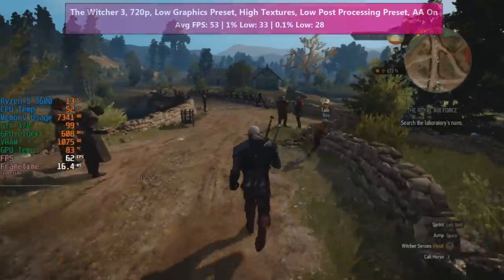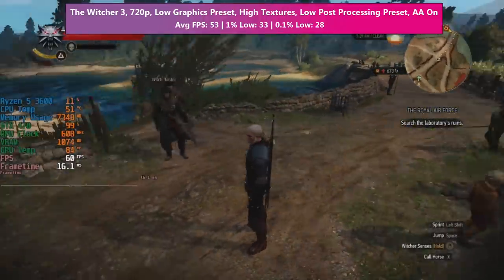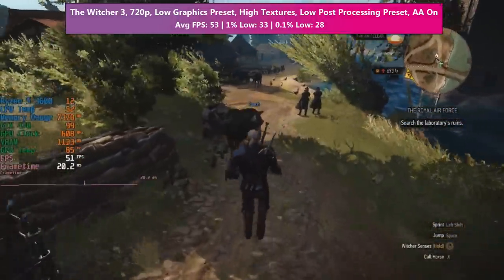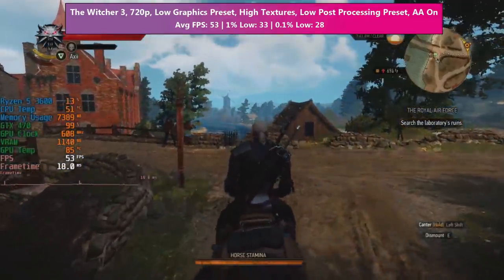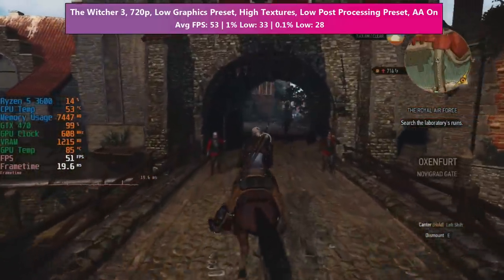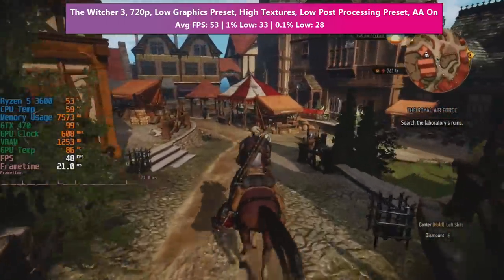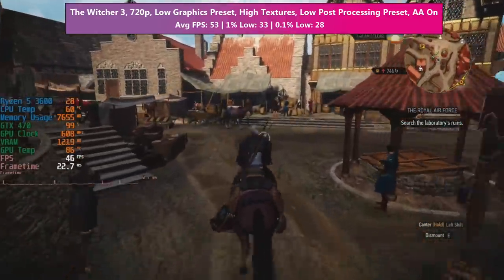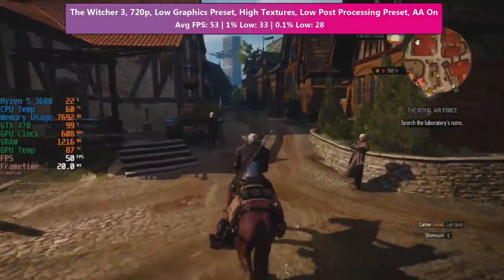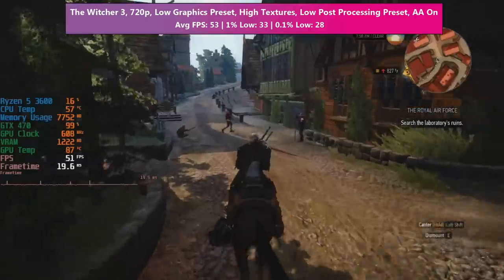Here we are in The Witcher 3. The GTX 470 with its 1.28 gigabytes of GDDR5 is definitely better suited to 720p resolution, perhaps 900p in some titles. You can get away with 1080p in some areas, but lower resolutions help out because when you get to busy areas like the city, frame rates will drop — so choosing a lower resolution from the start means you're less likely to see significant dips. Here the 470 handles the game at about 40 to 50 fps, sometimes higher, and the temperature is already at 87 degrees. This is certainly a warm card, and I'm using it on an open test bench.